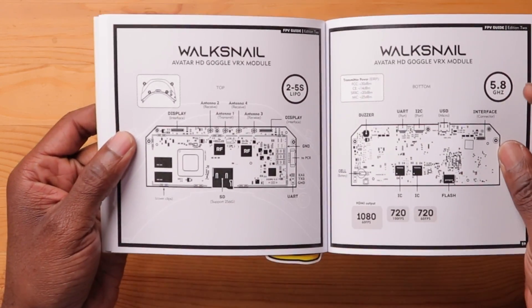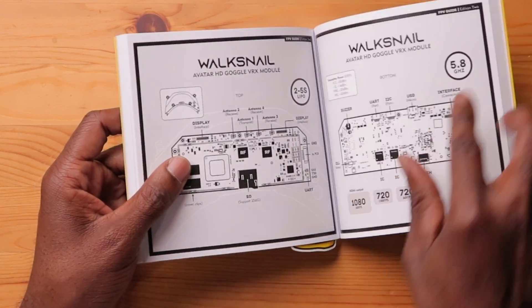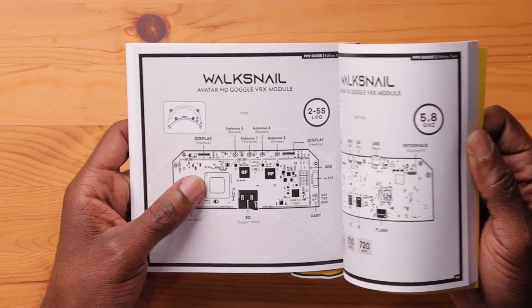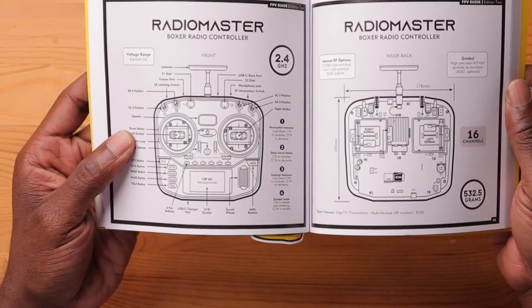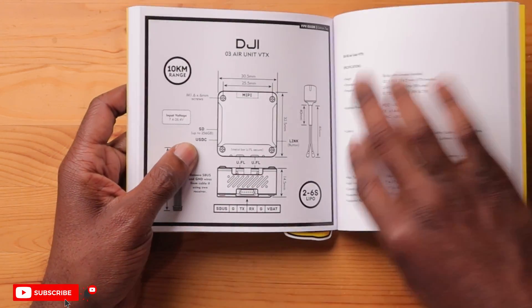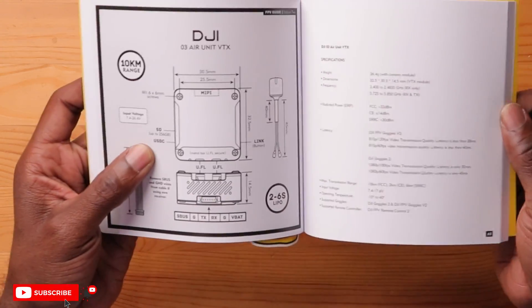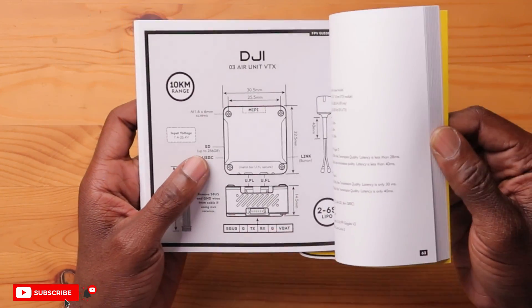Here's your Walksnail goggles — the board for the Walksnail goggles, all the antennas, the display. That's ESCs, Avatar HD goggles — it says 2 to 5S voltage. Here's your Radiomaster Boxer, a very popular radio on the market — here's all the specifics, the diagram. Really cool — DJI O3. Here's your antennas; there's a lot of confusion about the O3 and it tells you all the specifications. Goggles 2, Goggles V2 — all the latency, all the information is on here.